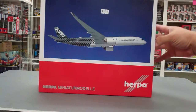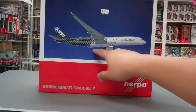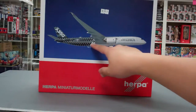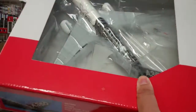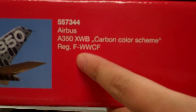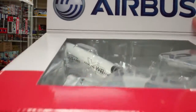This particular model has a neat pinkish carbon color scheme — it was a prototype livery that Airbus flew with. That's also why I got it, because of the pretty color scheme. The model number is 557344 and the registration is F-WWCF. It's a 1 to 1:200 scale but it is plastic.